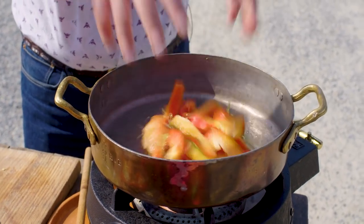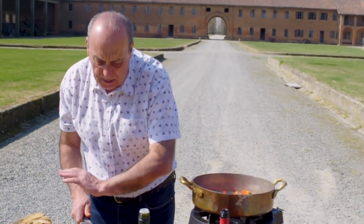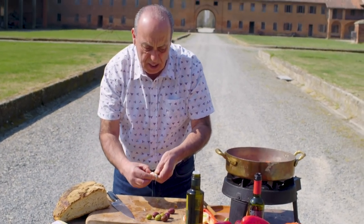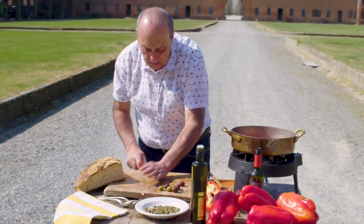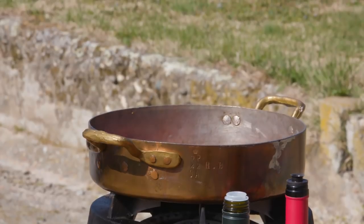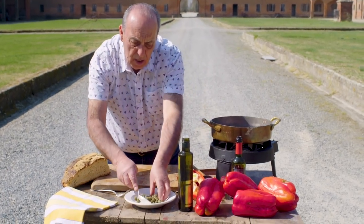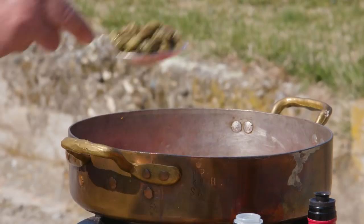Then you put all the peppers inside. Crush the garlic with the skin on — it's crushed but with the skin still on — just put them inside. I'll use two cloves; if you don't like garlic you can always remove it. Ten olives, maybe five — straight in. A tablespoon of the capers, just put them in.